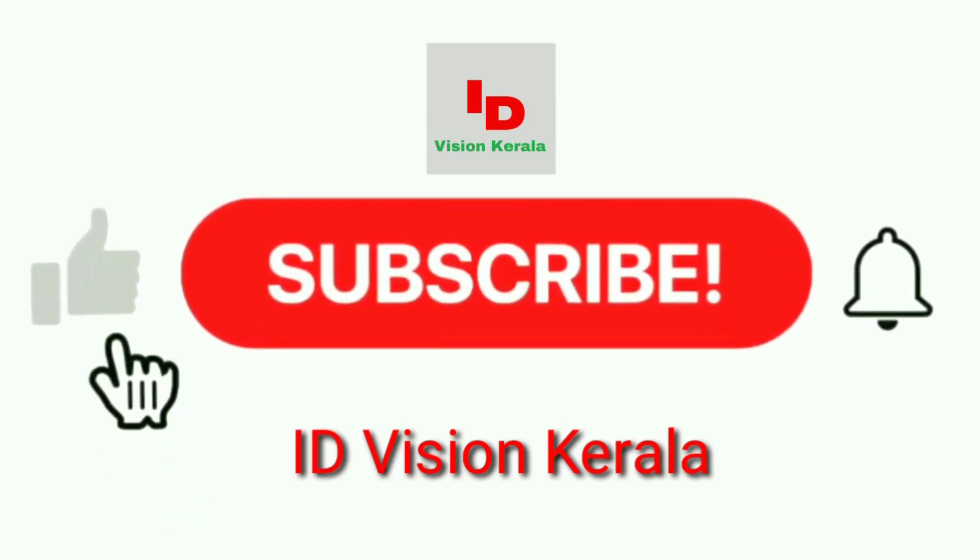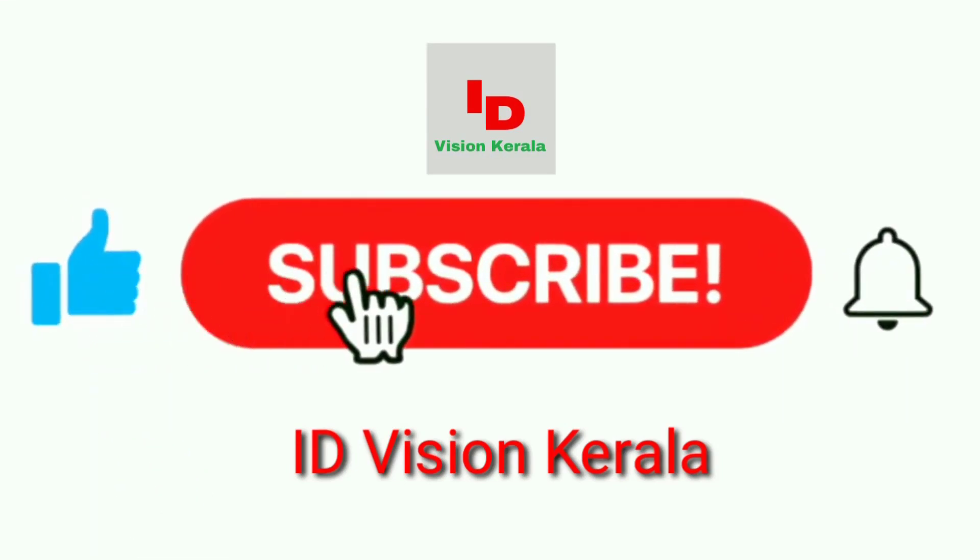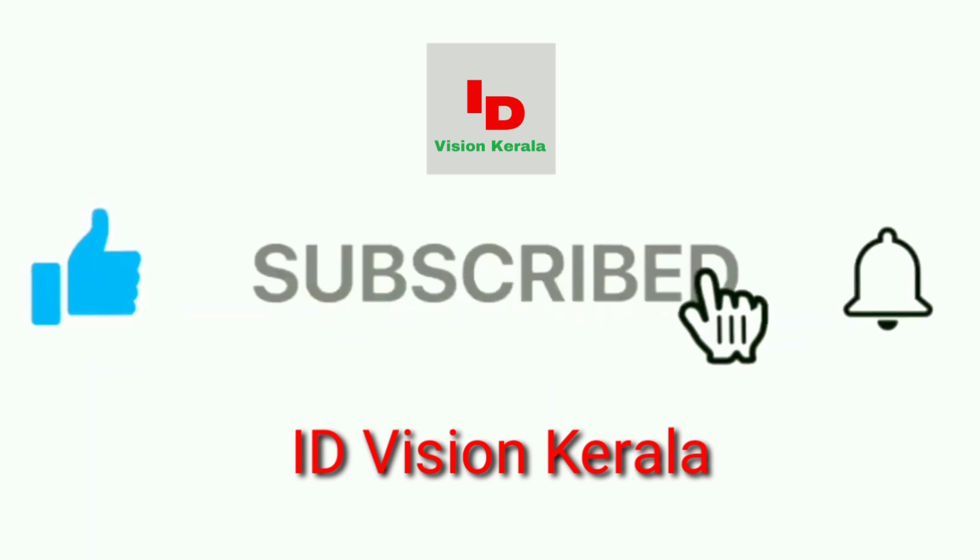If you like this video, please like this video, subscribe, and click the bell icon.